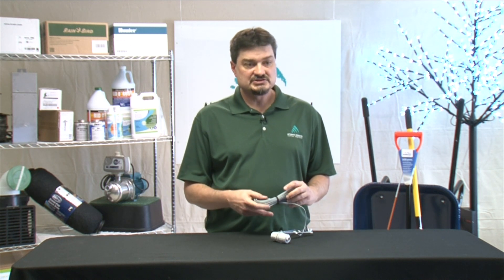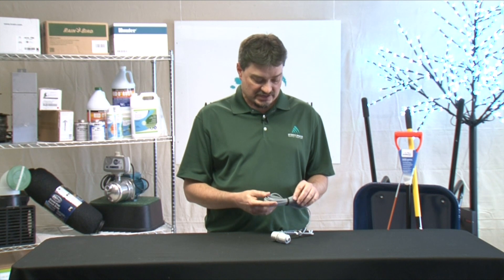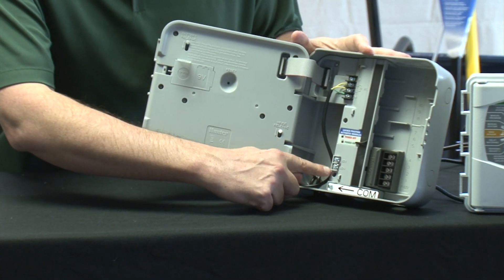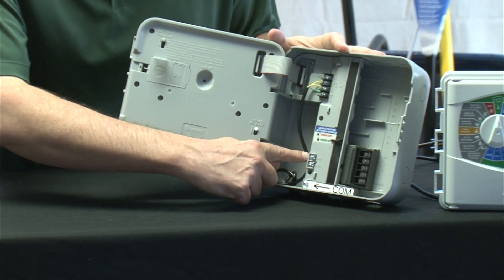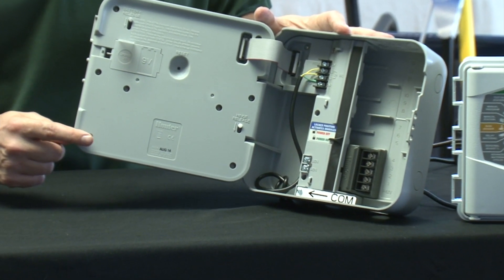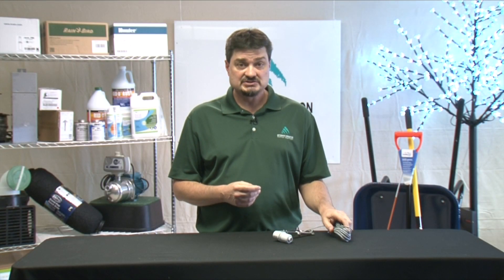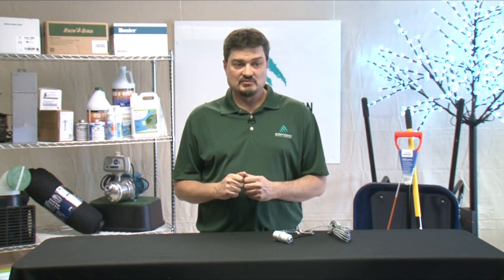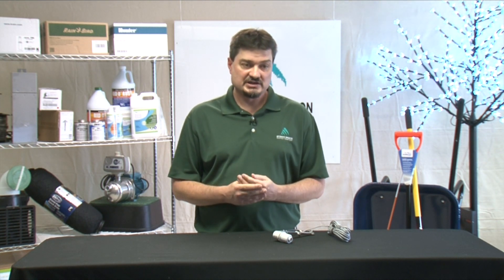To wire the sensor, it's pretty simple. Most controllers nowadays have a sensor input, so all you have to do is attach the two wires into the sensor inputs. If there is no sensor input, you can generally interrupt the common — you will plug one wire from the sensor into the common, hook the other wire from the sensor to your common wire, and it will then interrupt your irrigation.